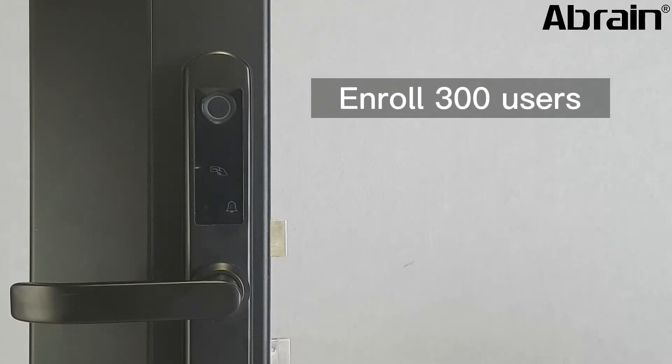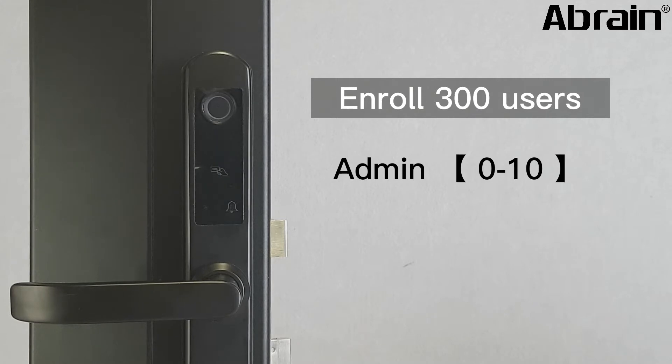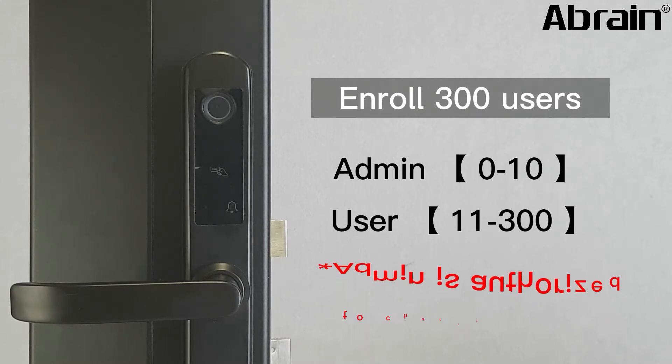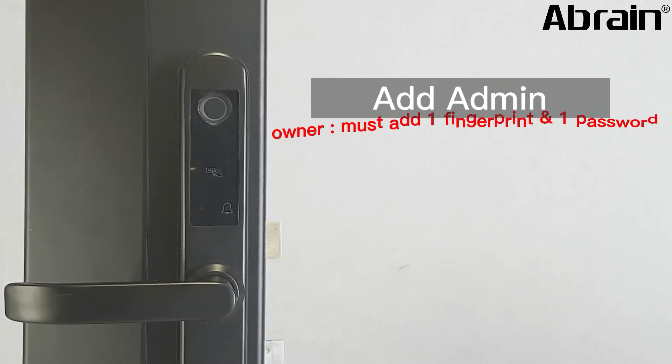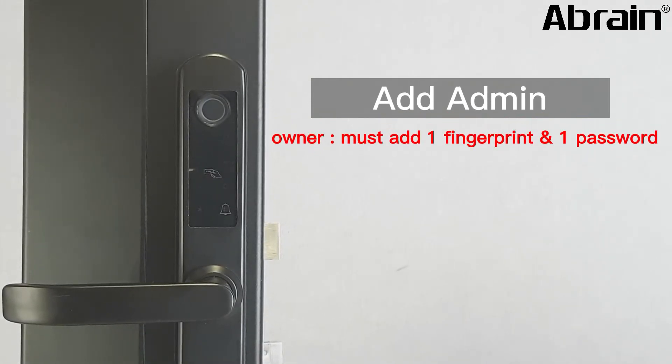This model can enroll 300 users. Users 0 to 10 are admin; the rest are normal users. Admin is authorized to change settings in the smart lock. After installation, you must add admin first. We advise the owner to register one fingerprint and one password.